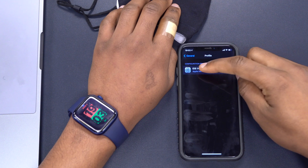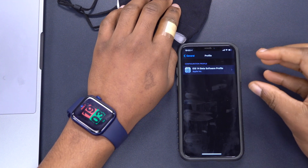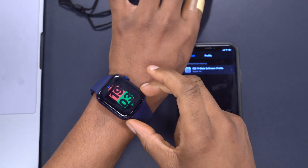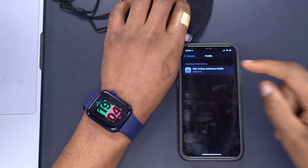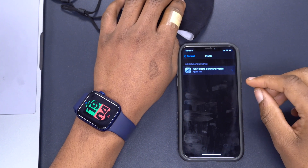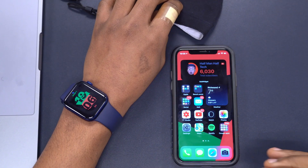You can easily get the public beta profile from Apple's official website and update to iOS 14.5 when it comes out. The same is true for watchOS 7.4 — it's still in its beta stages, so you also need a watchOS profile. Once you have watchOS 7.4 on your Apple Watch and iOS 14.5 on your iPhone, you're all set. I'm going to leave a link in the description where you can download the appropriate profiles to do these updates.